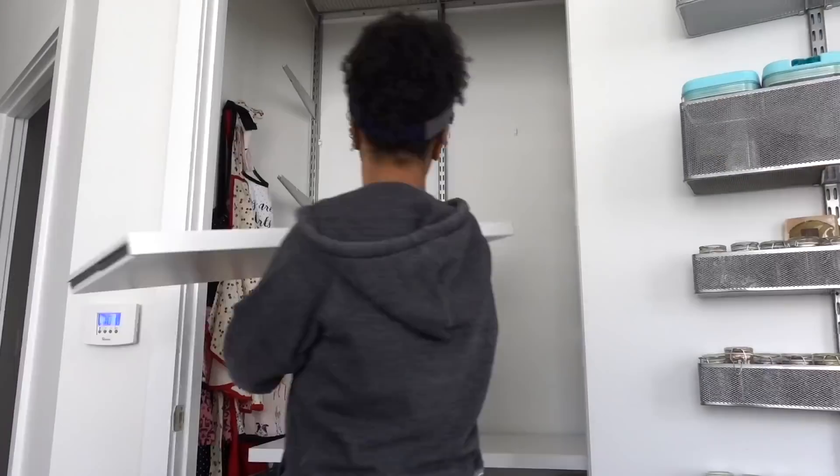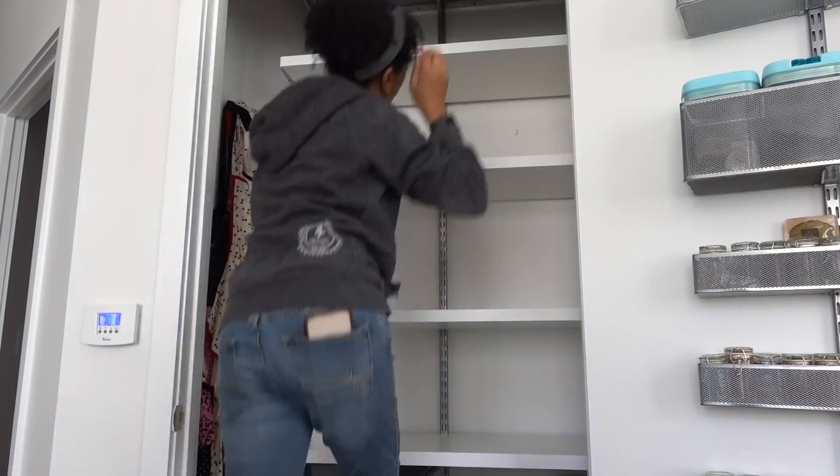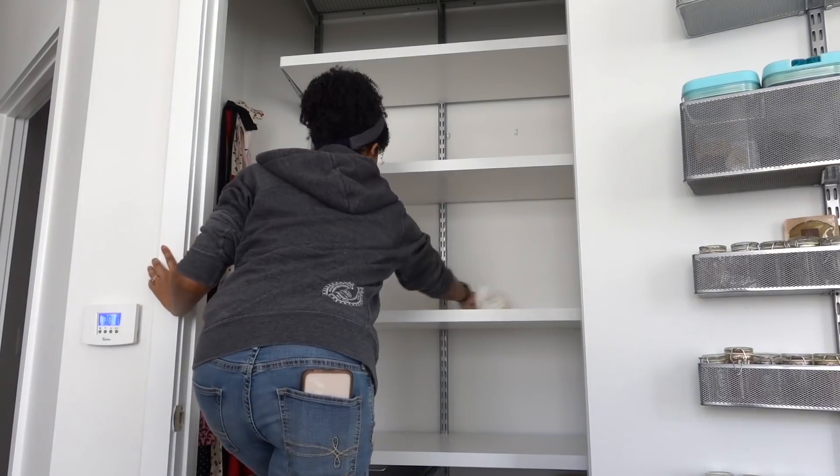Hey guys, welcome back to my channel! If you're new here, hello, my name is Kay. I'm a professional home organizer and stager here in the Boston area. I'm here to inspire you to live a more organized life. In today's video, I'm going to be putting the finishing touches on my organized pantry — I organized my rental pantry and put some custom shelving up in it. If you want to look at that video I will link it up in a card above so you can see the before and after.